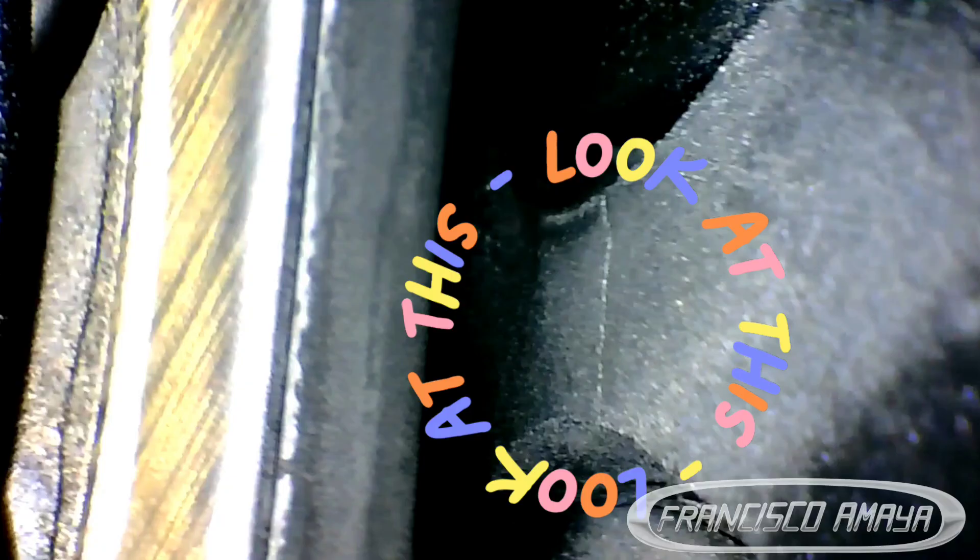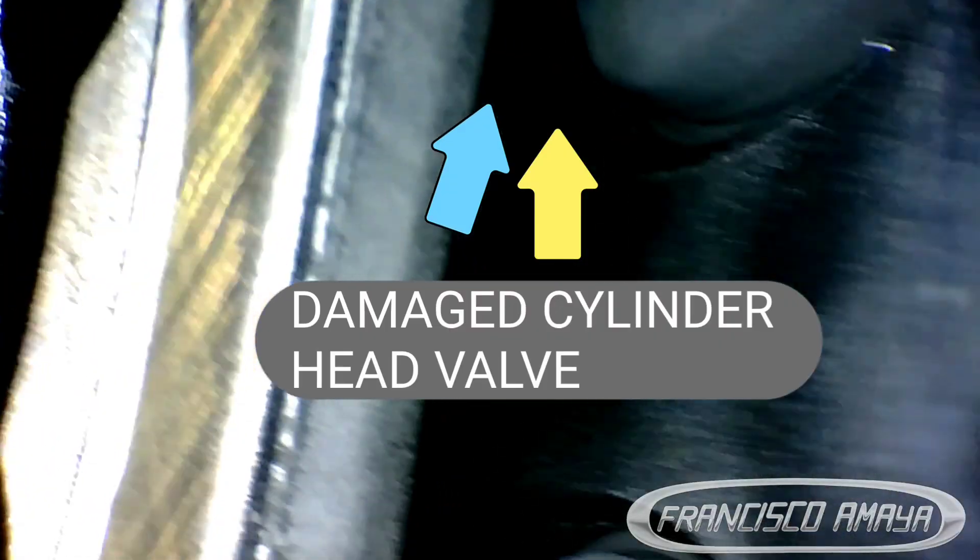The camshaft is also damaged — that's the reason why we removed all the front area of the engine. The front cover is placed so nothing gets inside. The camshaft is damaged because the cylinder valve is getting pushed up due to the cylinder head being cracked. The valve on a specific cylinder is pushing the camshaft and the camshaft is getting destroyed because of the amount of pressure it's receiving. So of course we also have damage on the cylinder valve and the camshaft.